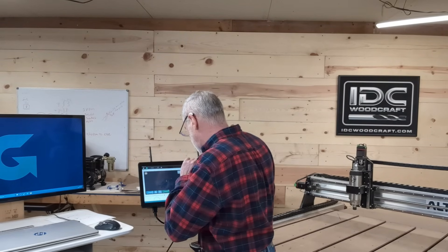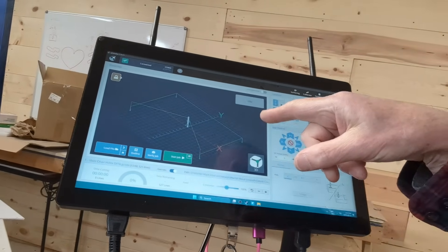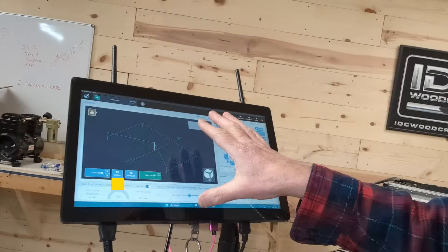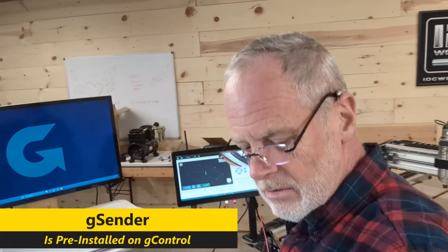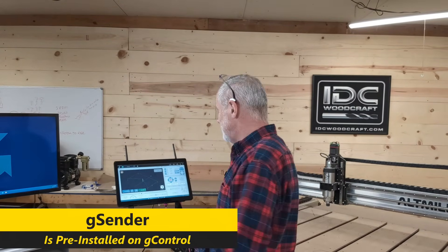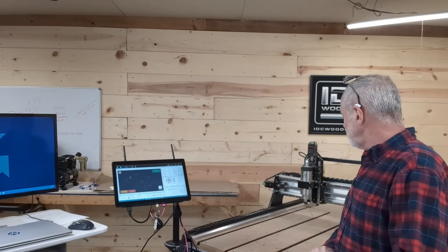If you look on the screen now, you can see I've loaded up a program on this touchscreen and we're simply going to hit Start. This thing comes with G-Sender on it. G-Sender is a GRBL-based control software for any CNC router that is GRBL-based. Let's just hit that button and have it go. The spindle is starting to wind up to do this quick drill hole operation, and once it winds up it's going to run around and do its stuff — four holes it's going to drill.